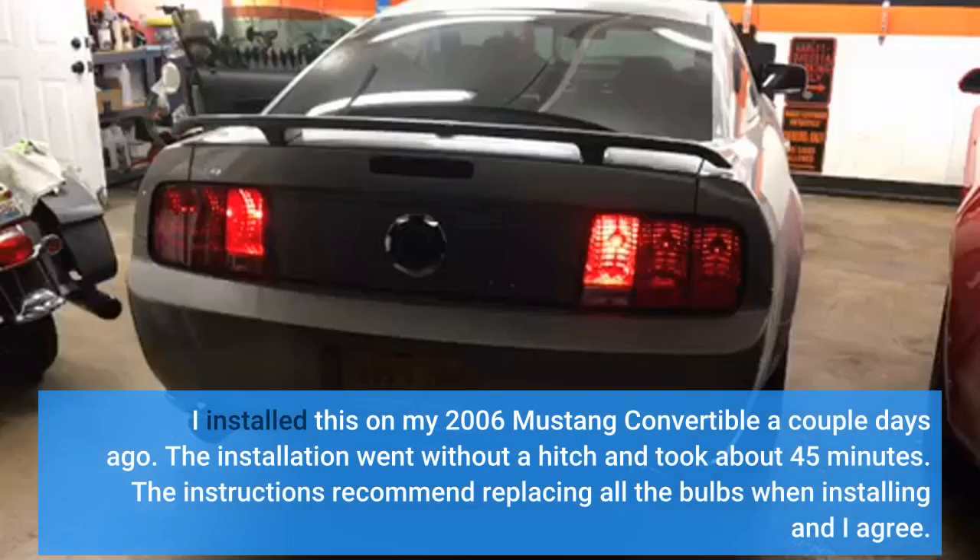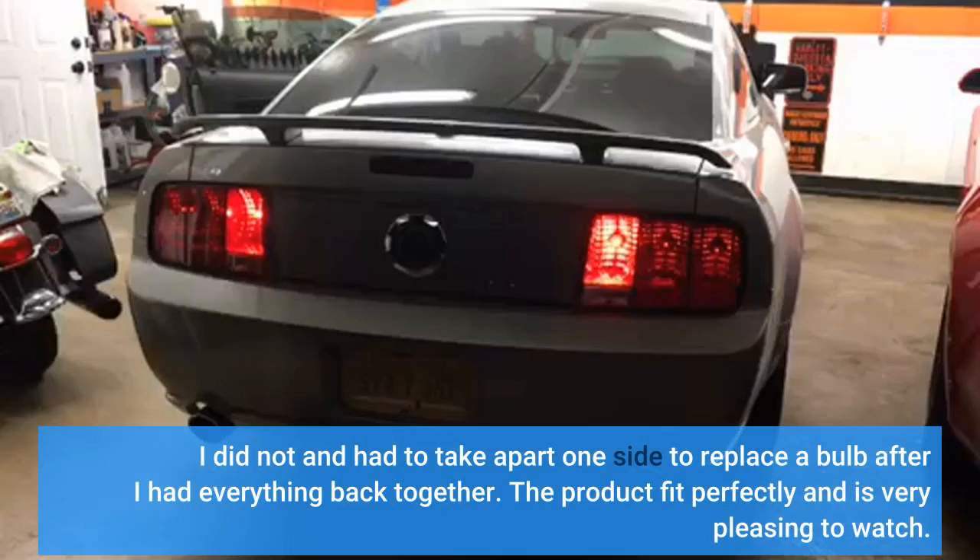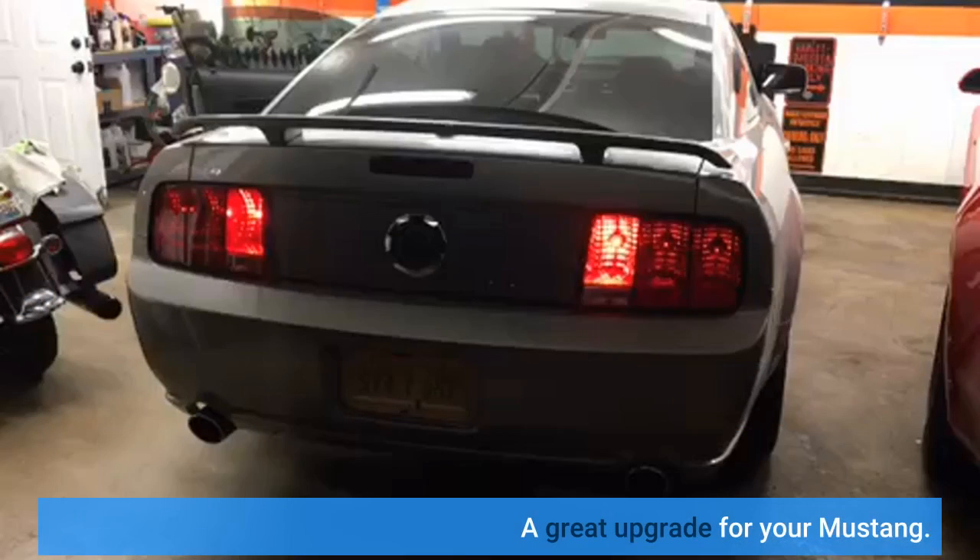I installed this on my 2006 Mustang convertible a couple days ago. The installation went without a hitch and took about 45 minutes. The instructions recommend replacing all the bulbs when installing, and I agree — I did not, and had to take apart one side to replace a bulb after I had everything back together. The product fit perfectly and is very pleasing to watch.